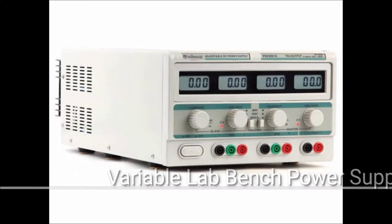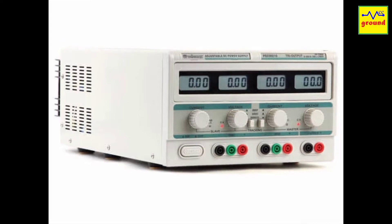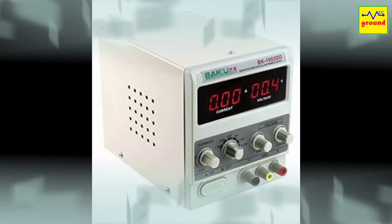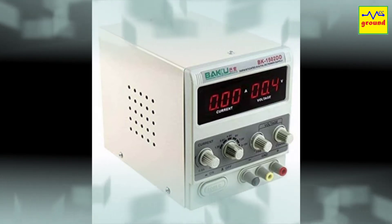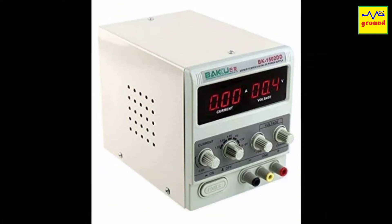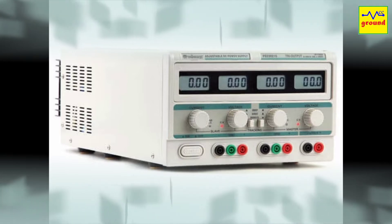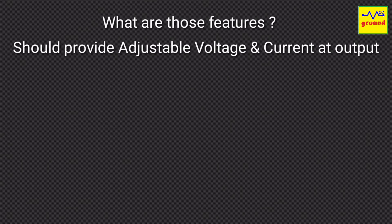A variable lab bench power supply is a mandatory tool of an electronic workshop. I was planning to buy one for my workshop bench, but good ones are quite expensive while the cheaper versions are not up to the mark. Above all, I need my bench power supply to provide some extra features for AC mains line testing that I use while working on my projects. I did not find those extra features even in the most expensive supplies, so I decided to build my own version of a variable lab bench power supply that includes all required AC line testing features.